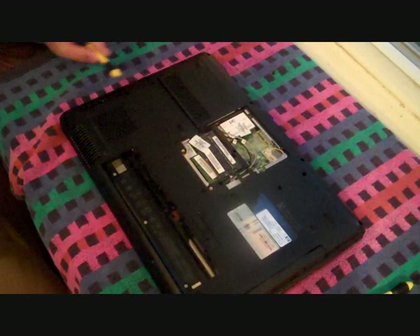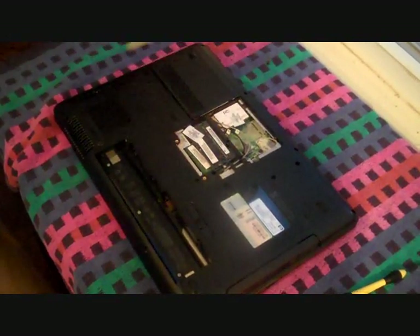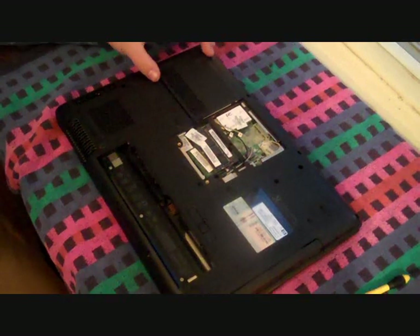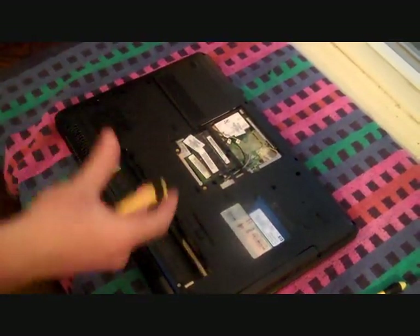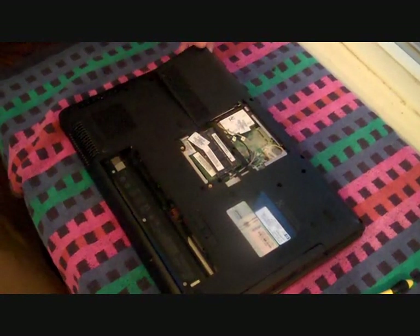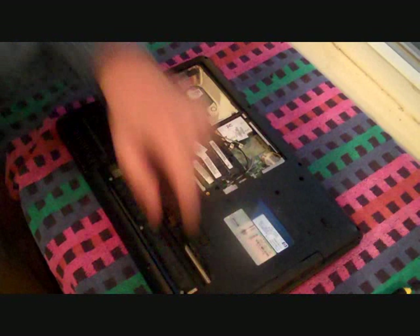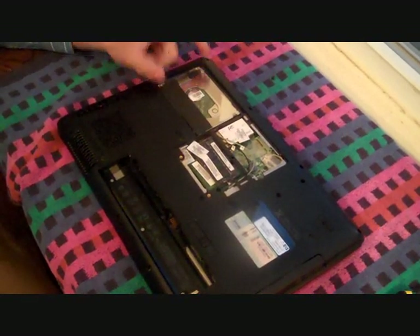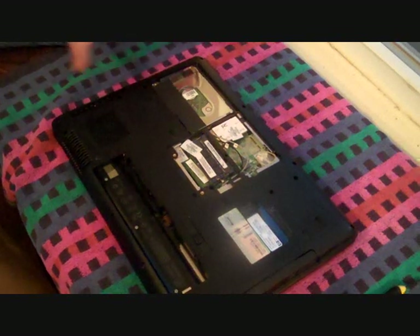We've just removed the screws that go around the laptop's border and a couple on the inside. Now the hard drive will have to come out during this — you don't want to shake your hard drive or let it drop out as you're lifting the laptop around. These plates simply pop off when the screws come out. You want to be very careful when doing this. If you don't feel comfortable, just go ahead and stop and put it back together.